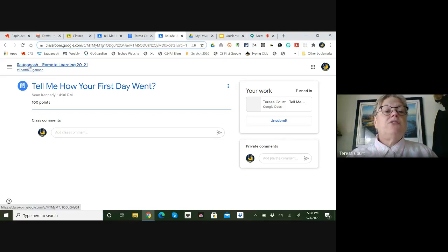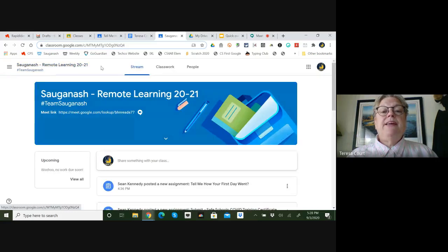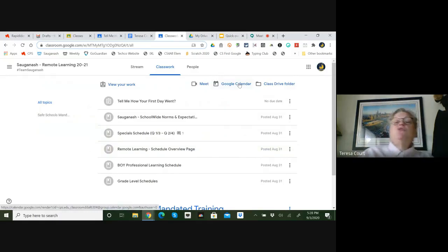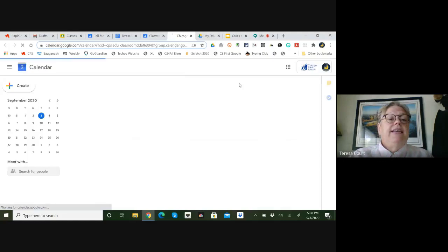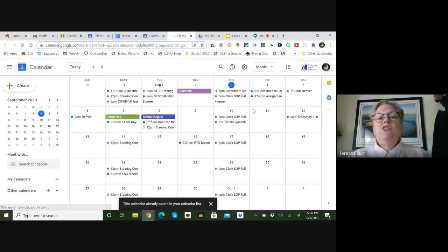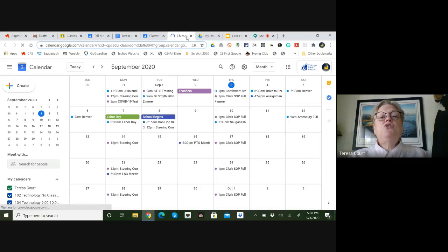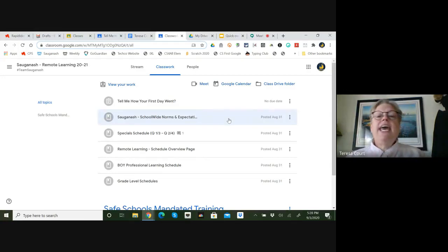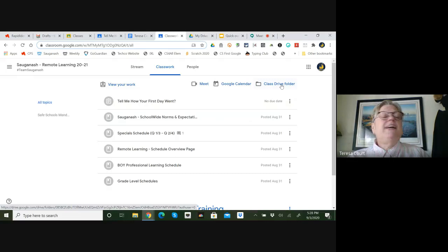A couple of other features: you can add assignments to your Google Calendar so students can check what's coming up and what's due. There's also the class drive folder, which puts all your assignments in a folder in your drive automatically — they're just there in case something happens. It's a great feature.